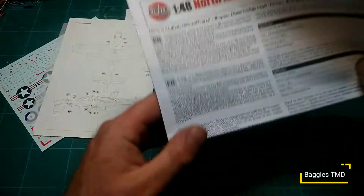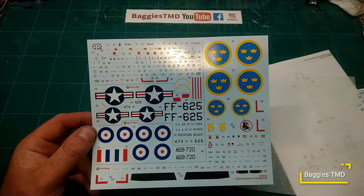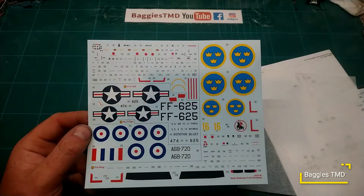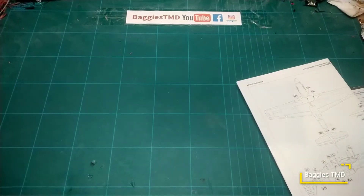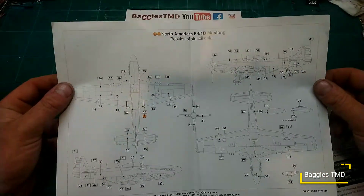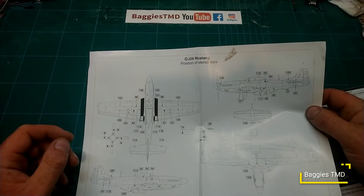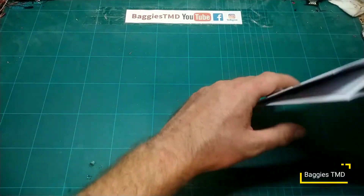Let's have a look at the instructions and the decals. Starting with the decals — nice big 1/48 scale decals, lots of very intricate little decals, nicely in register, nice big bold colors. They are going to be Cartograph decals — I can see the little sticker on the side of the box — so we know these are going to be good quality decals, set and make it all go down nicely. There's a couple of call-outs for the stencils here, call-outs for A and B. Nice glossy paper that Airfix appear to be going with.